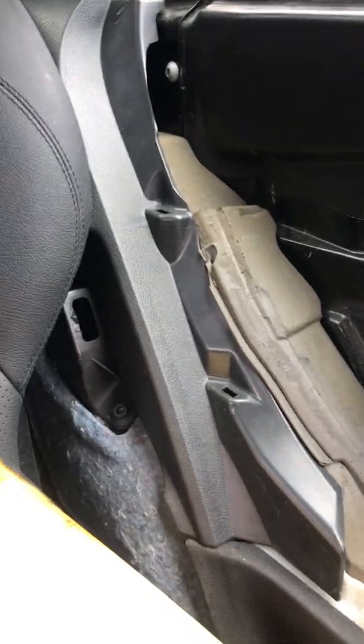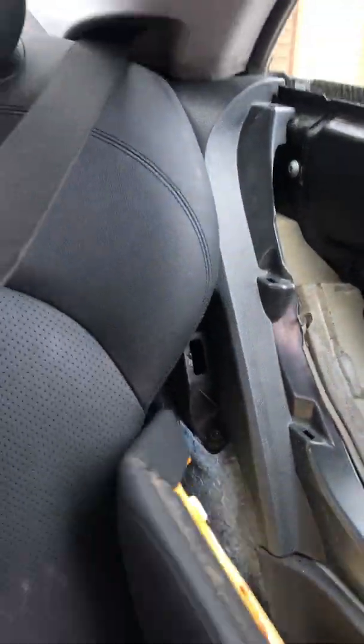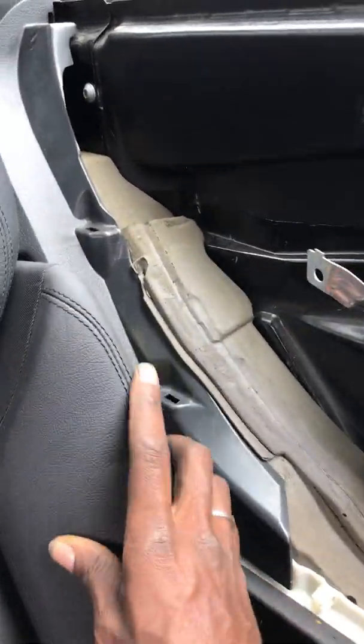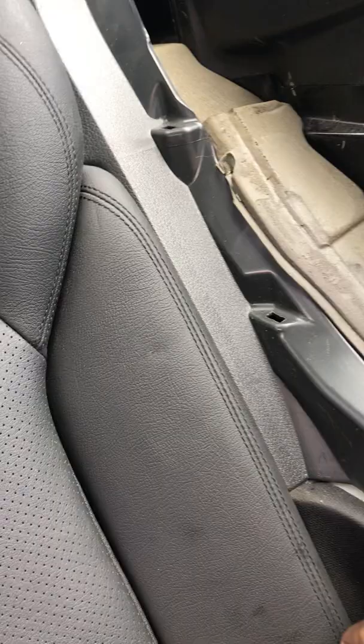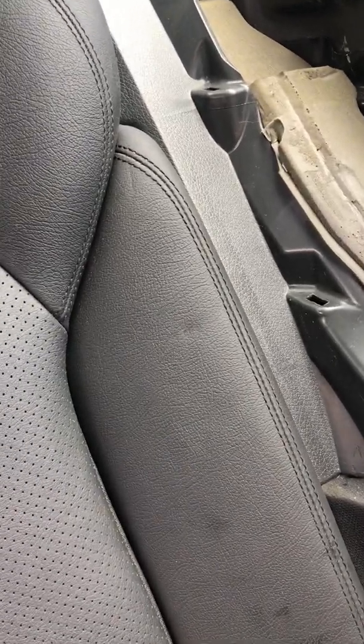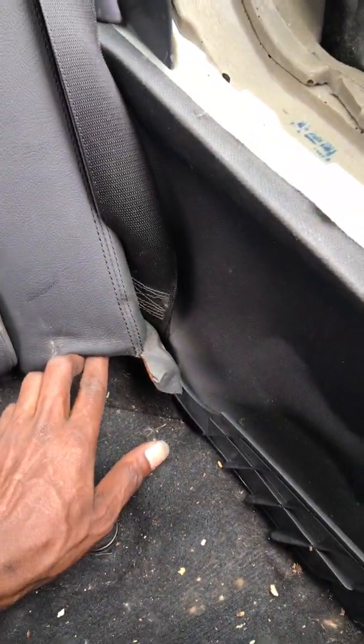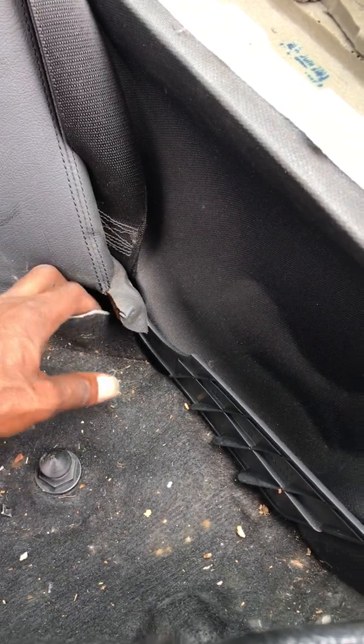Grab this out and this piece goes right in here. Then you've got the 10-millimeter that sits down here. That thing goes right up in there. Now to find that 10-millimeter screw.